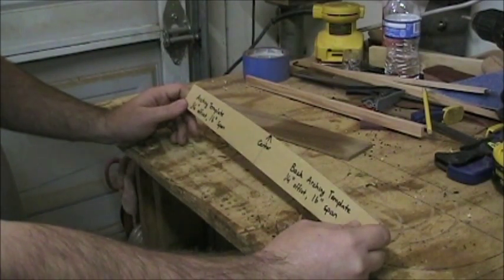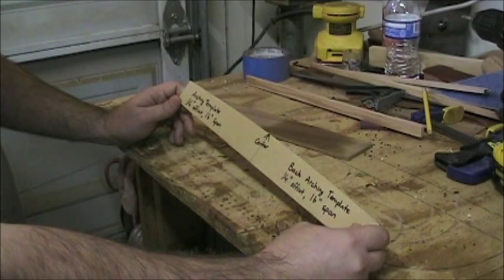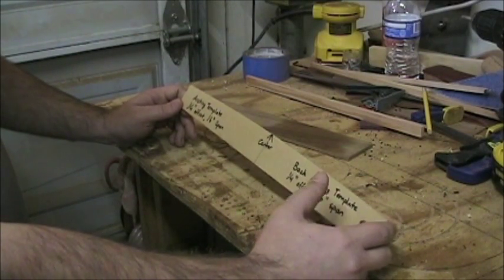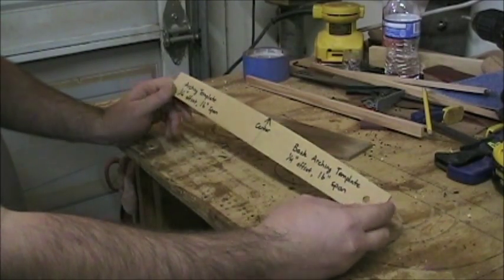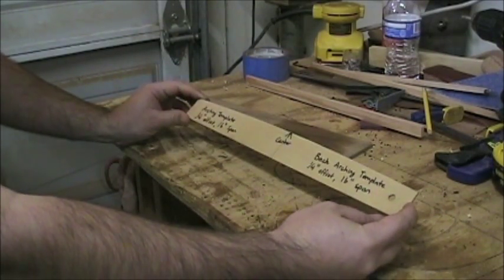You can go up as much as a half inch if you really want to, to increase that interior volume and really give a nice dome to the back. I really think having a nice dome on the back of the guitar looks nice. But this is the template I made.